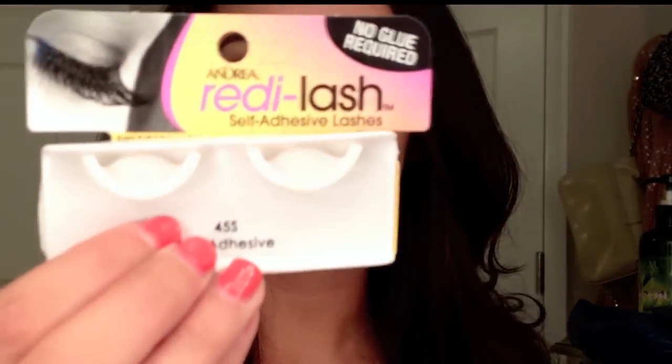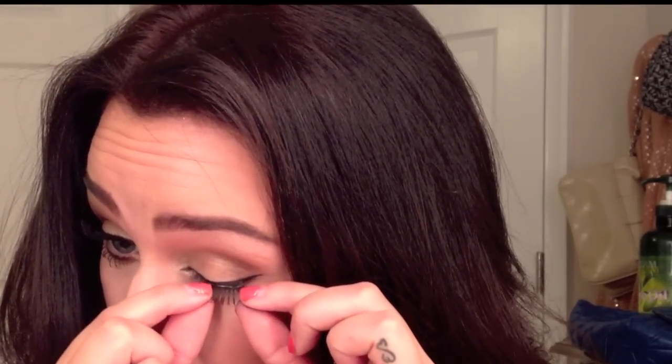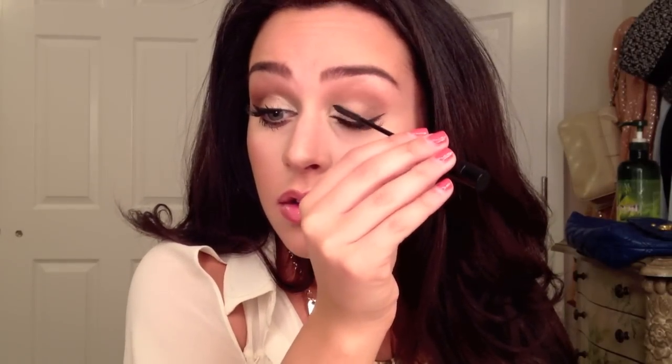For lashes, I'm going to be using Andrea's number 455 — they're self-adhesive. I'm going to cut these ones in half and just place them on the outer part of my eye, which is going to give my eye a nice shape. You're then going to want to apply your mascara just to blend your real lashes with the fake ones, and I'm using L'Oreal Telescopic.